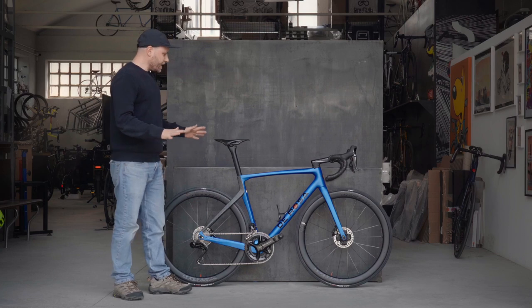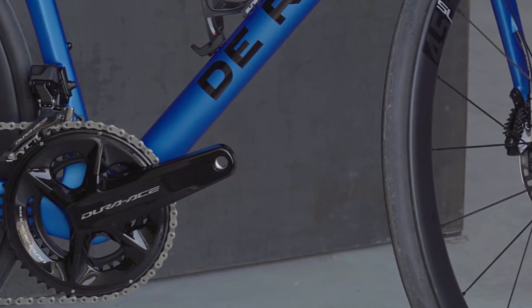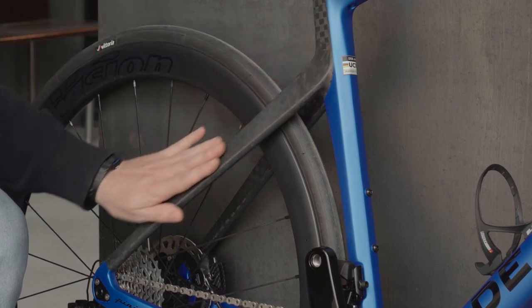The bike as you see it in this size, with this Dura-Ace Di2 groupset and with these new Vision wheels, tips the scale at 6.5 kilograms.